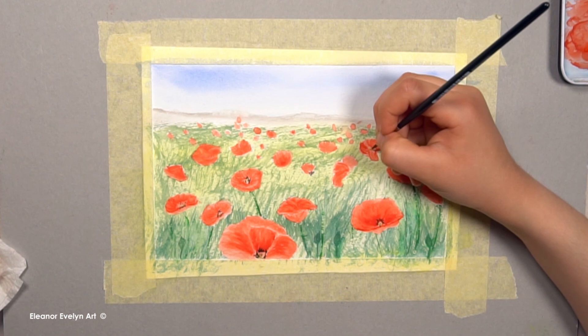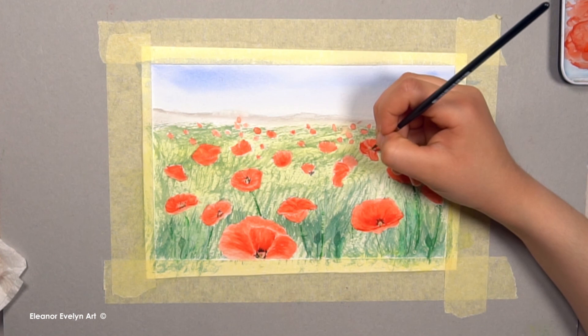You can use purple or grey to paint in the center of the flowers. I hope you enjoyed the video. See you next time. Bye!